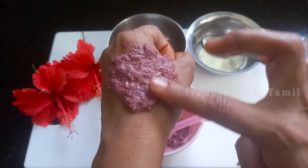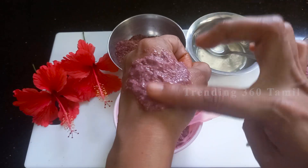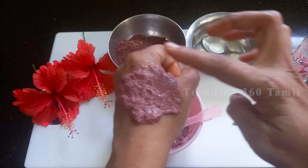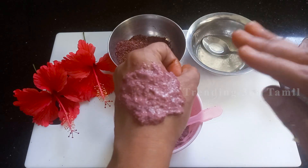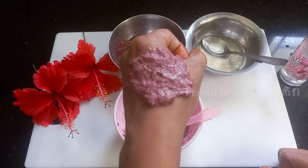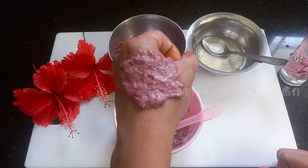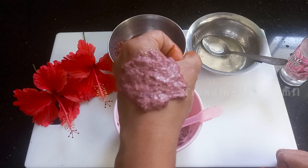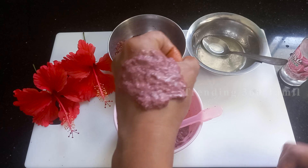If you use this with a bleaching agent, dead cells will be easily removed. The face will become very glowed and it is very good. The chamber tip powder makes the skin bright and the color very bright. You can get the chamber tip powder and try it as well.